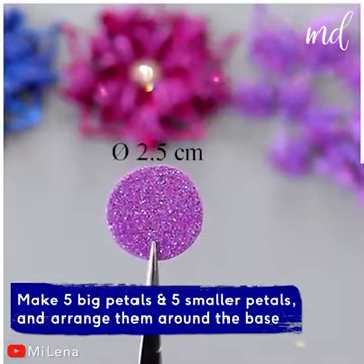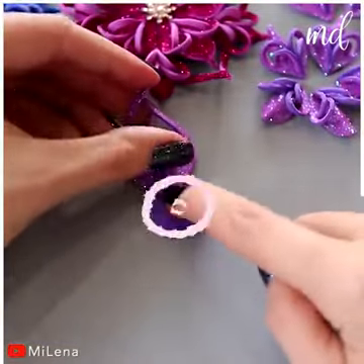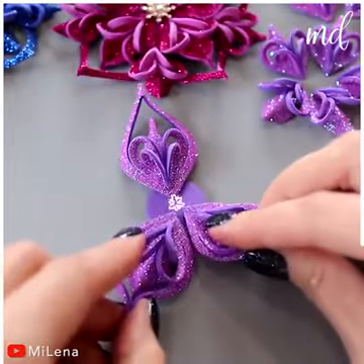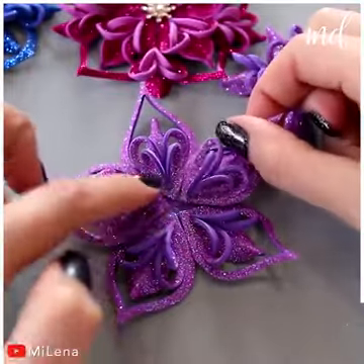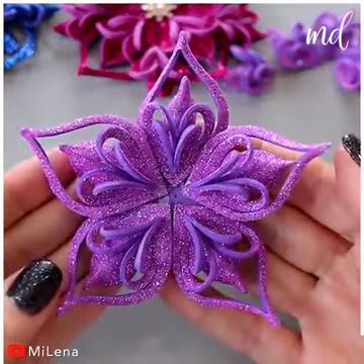Make five big petals and five smaller petals, and arrange them around the base. Give these a try whenever you're feeling crafty. Now add the smaller petals.